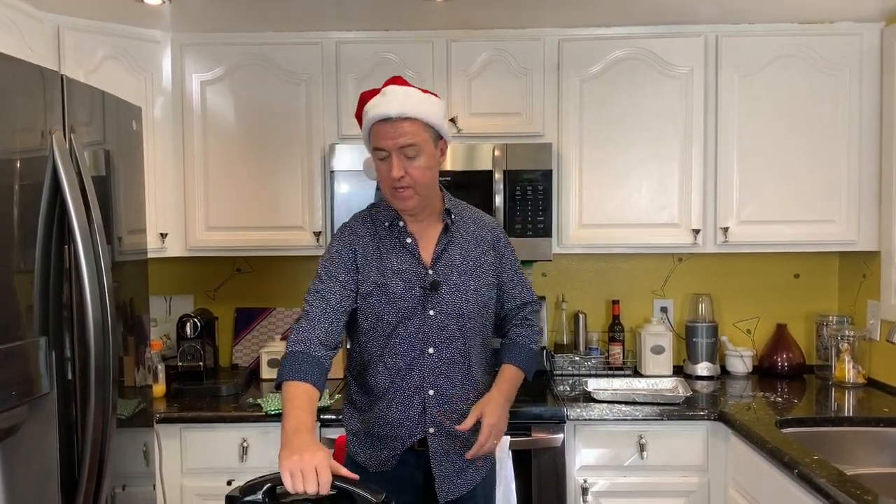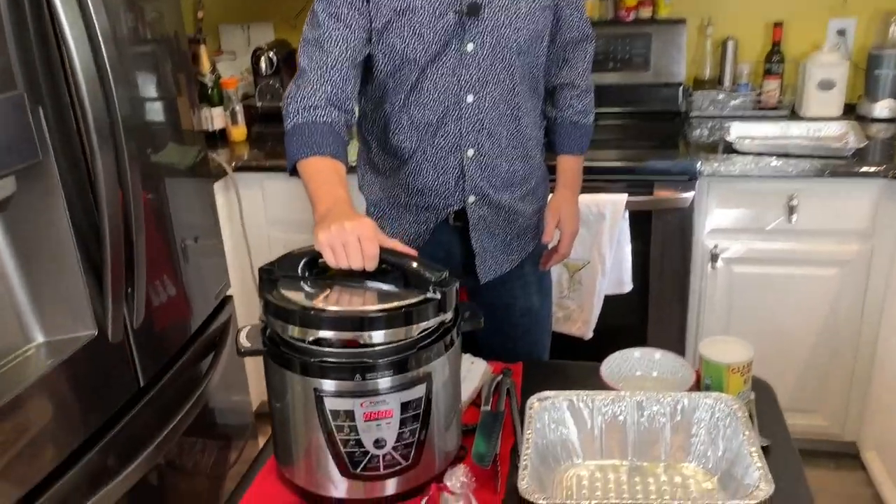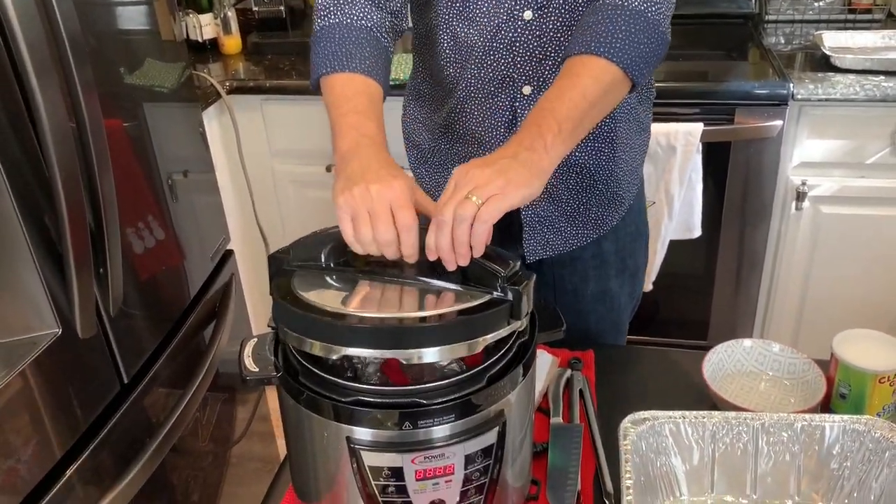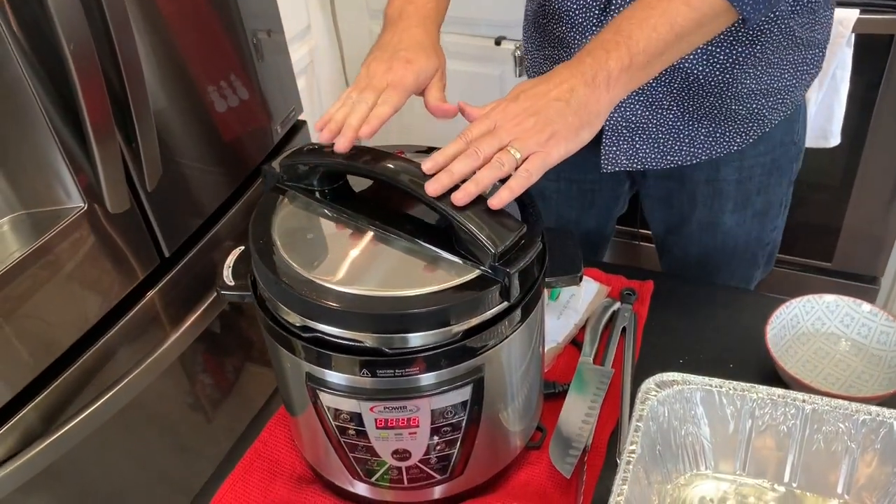We have just done a natural release which only took about three to five minutes. The actual cook time was 18 minutes, and it only took less than five minutes to get up to pressure — so about 28 minutes total. We are ready to open this up and get our beautiful holiday ham. Remember, safety first — always open it up away from you.